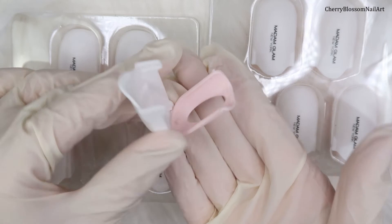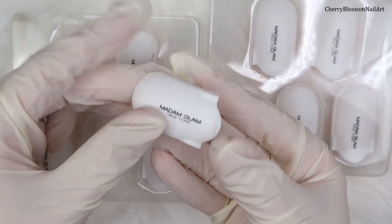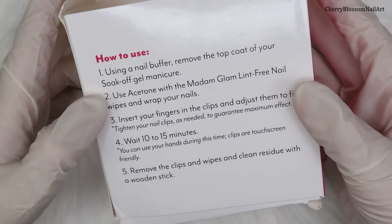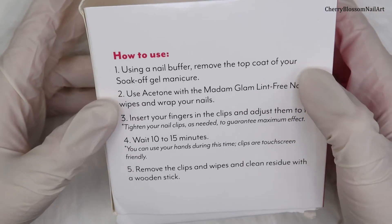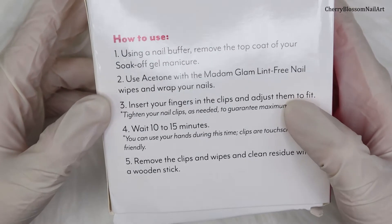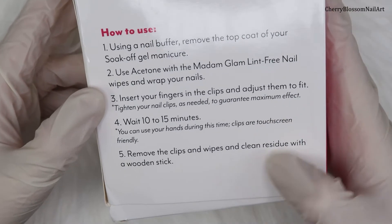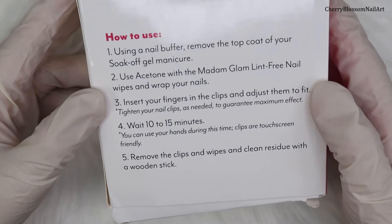I really like the pink on the bottom and the white on the top, it's so cute. Following the instructions: use a nail buffer to remove the top coat of your soak-off manicure, use acetone with a lint-free wipe, insert your finger in the nail clip and adjust to fit, wait 10–15 minutes, then remove the clips and clean residue with a wooden stick.